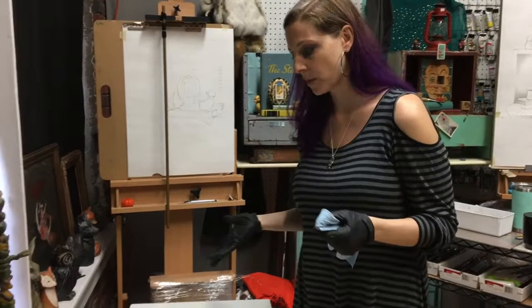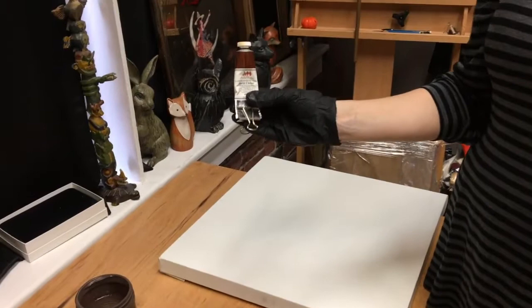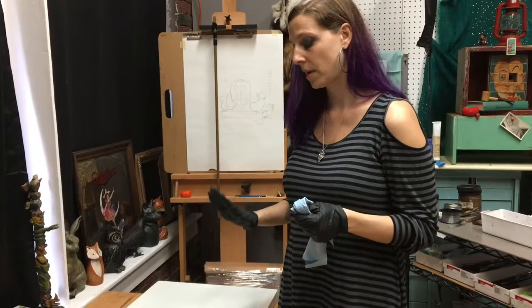The supplies we're going to be using today are Gamsol, which is odorless mineral spirits, and Michael Harding's Burnt Umber. I like this brand because it's a nice color and also very fast drying. When we're doing indirect painting we want our initial layers to dry very quickly because we need to adhere to fat over lean. This is our leanest layer possible.